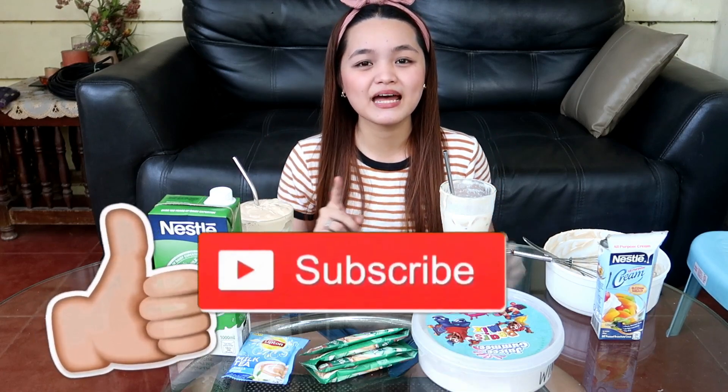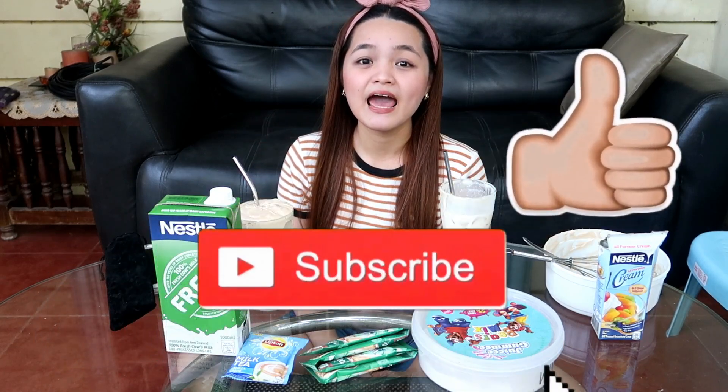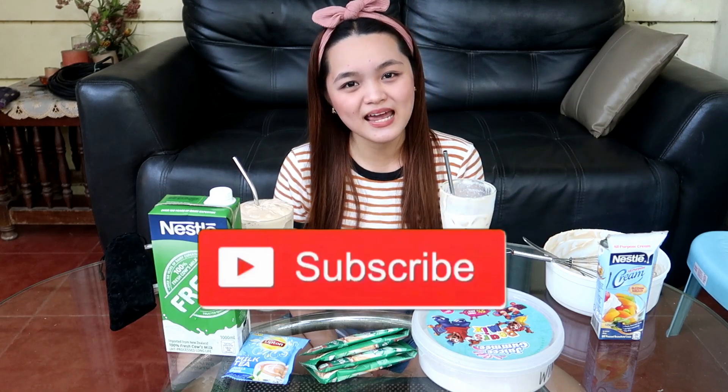Yun lang guys, yun lang yung para sa video ko na to. Sana nag-enjoy kayo. Comment down below kung may iba pa kayong suggestion na mga video na gusto nyong gawin ko para sa segment ko ng Cuisinica. At kung nasarapan kayo kung trinay niyong gawin, make sure na comment nyo din sa baba kung ano yung sa tingin nyo sa ginawa nating dalgona milk tea. Don't forget to like this video, subscribe to my channel and click the bell button to get notified every time I post new videos. Thank you for watching and see you on my next video. Bye guys!